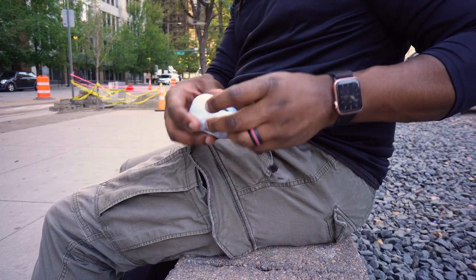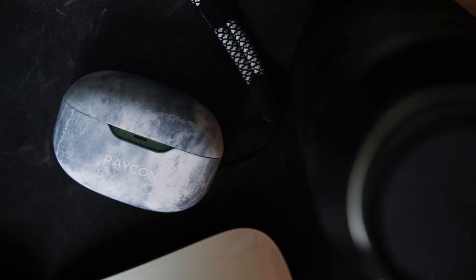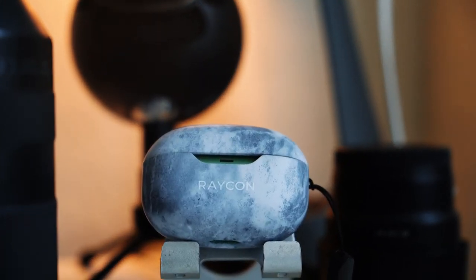Speaking of listening time, these boast 32 hours of listening time in eight-hour chunks. I don't live in earbuds, but I do use them frequently and I can say the battery life has held up for me. Over about three to four weeks I've had these, I've only had to charge the case once, and I haven't had them die on me yet.